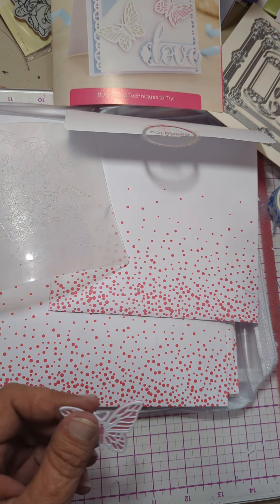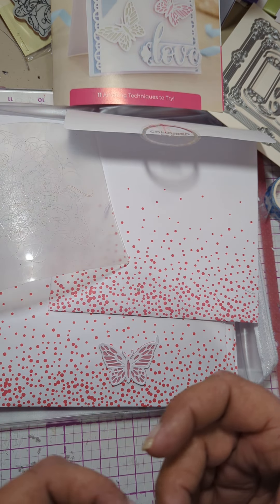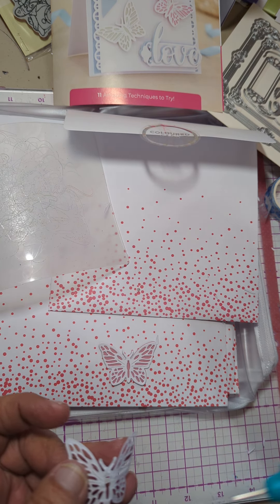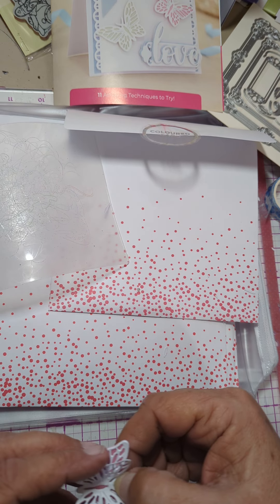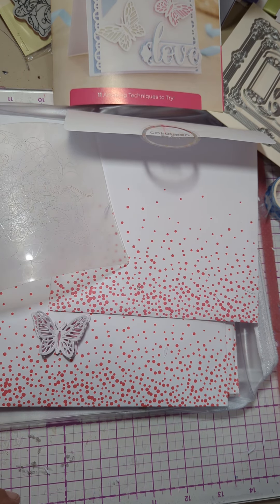Some of this stuff that they're teaching in this is very basic, but there's nothing wrong with that. You can learn the correct way. And then with this one, all you're going to glue down is the outline of the body, and that's it. Now you have a butterfly with the wings. So that will take care of the butterfly.